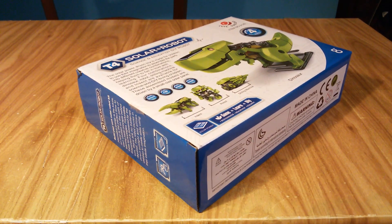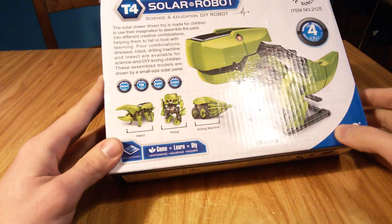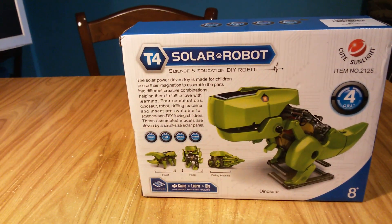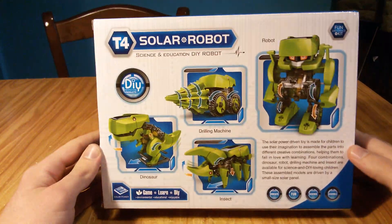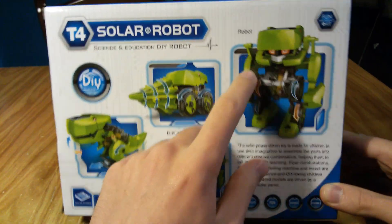Hi guys, today I show you this great gift idea that I received from GBS. This is a solar robot that you can build in 4 different types of toys: dinosaur, insect, racing machine, or robot.